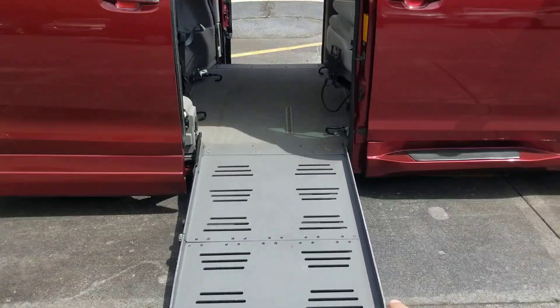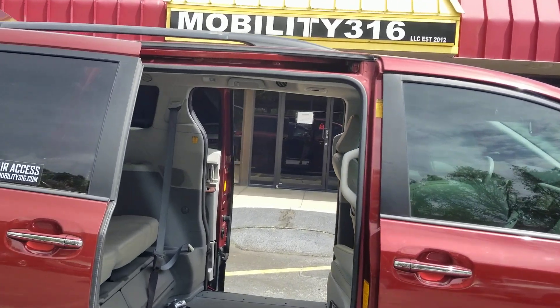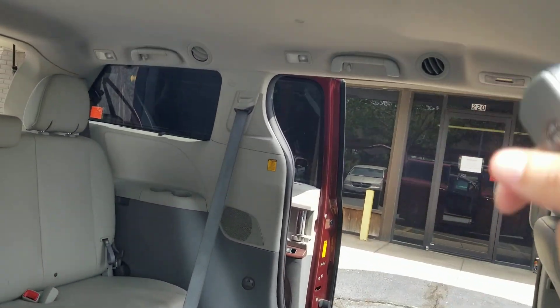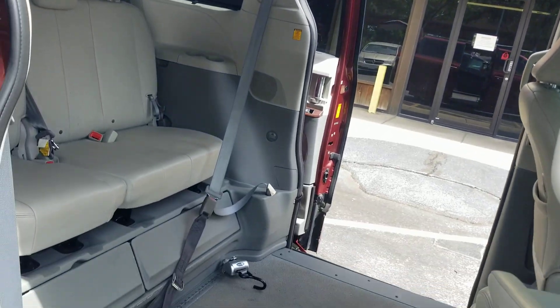We've got about a 29 and a half inch ramp. We've got about 56 inches of headroom coming inside the van — about 61 inches for you taller folks that need a little more headroom. 61 inches of headroom once you're inside the van.